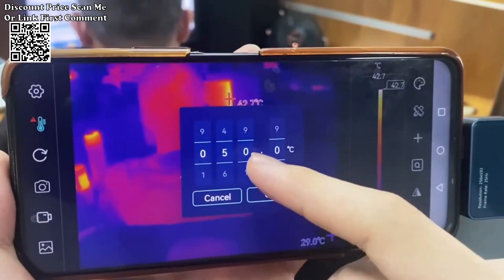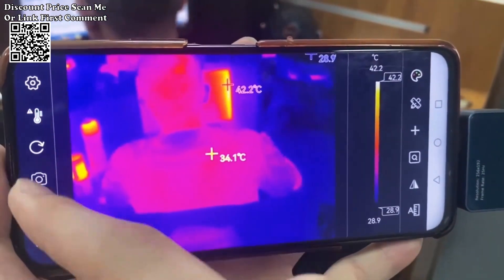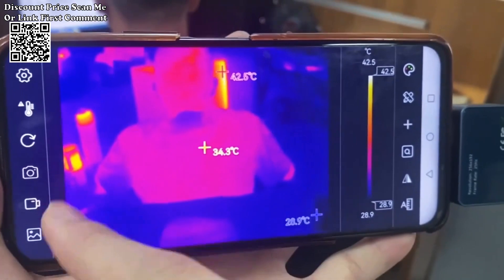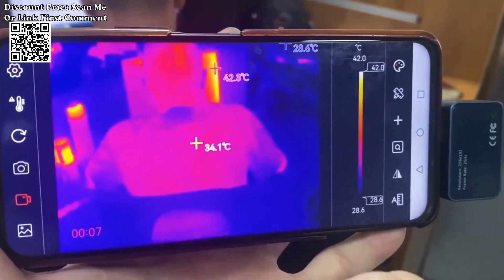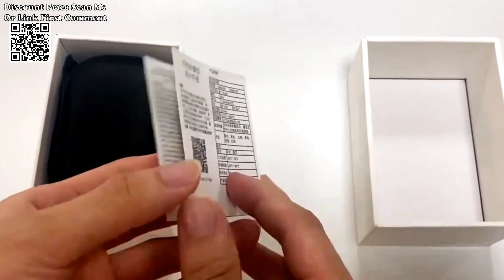With a wide temperature measurement range spanning from minus 15 to 600 degrees, the Tooltop T7 accommodates various thermal scenarios, making it suitable for diverse applications. The thermal imager supports automatic temperature tracking, including high and low temperature tracking and center-point temperature tracking. This automation streamlines the analysis process and enhances efficiency.